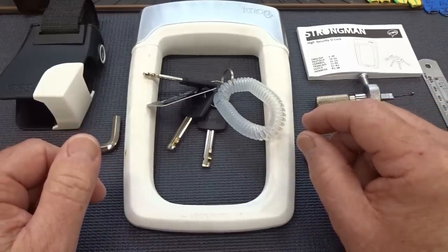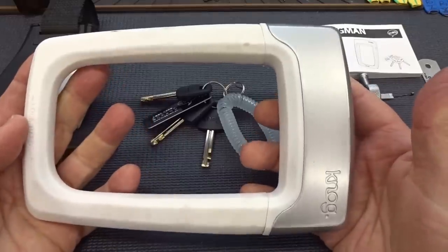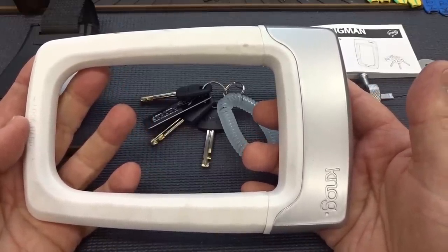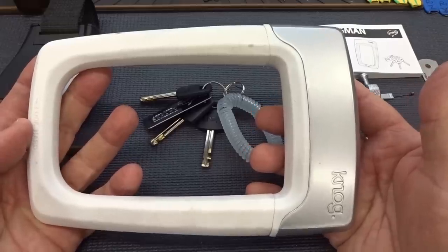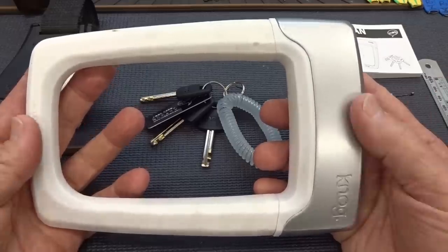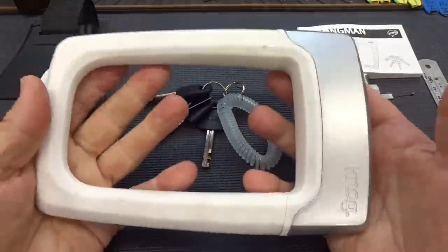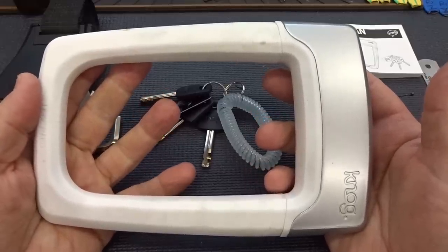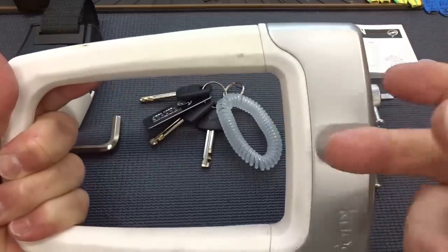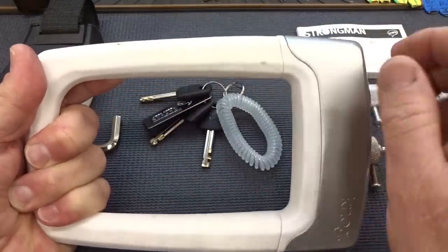I'm also impressed with their attention to detail. The lock itself is very hefty. I paid $30 for this from a guy in San Diego off eBay, and he charged me $18.14 for shipping, bringing the total to $48, but I gotta say it's still worth it. I am not disappointed in the least. It's very heavy — two pounds, 8.8 ounces, which is 1.16 kilograms. There is a 13 millimeter hardened steel shackle going inside of this silicone.